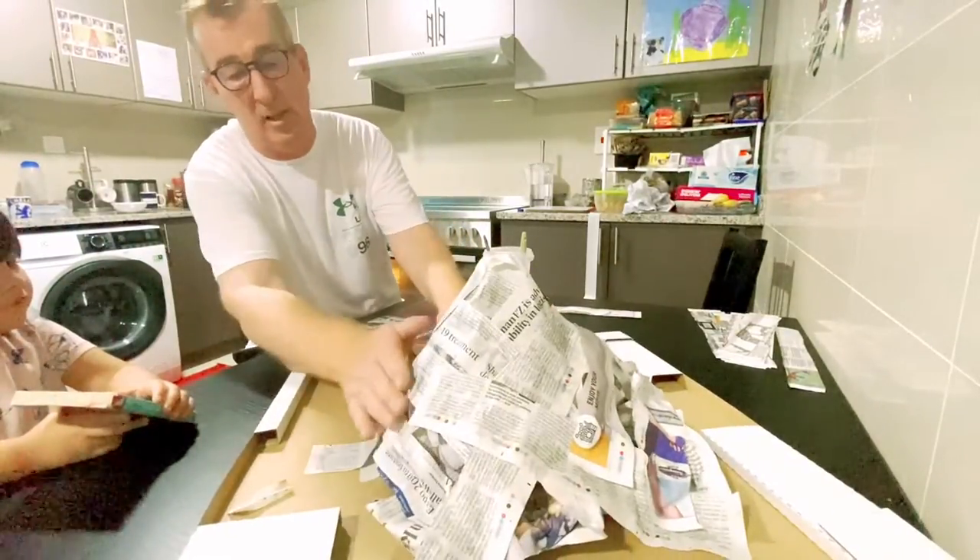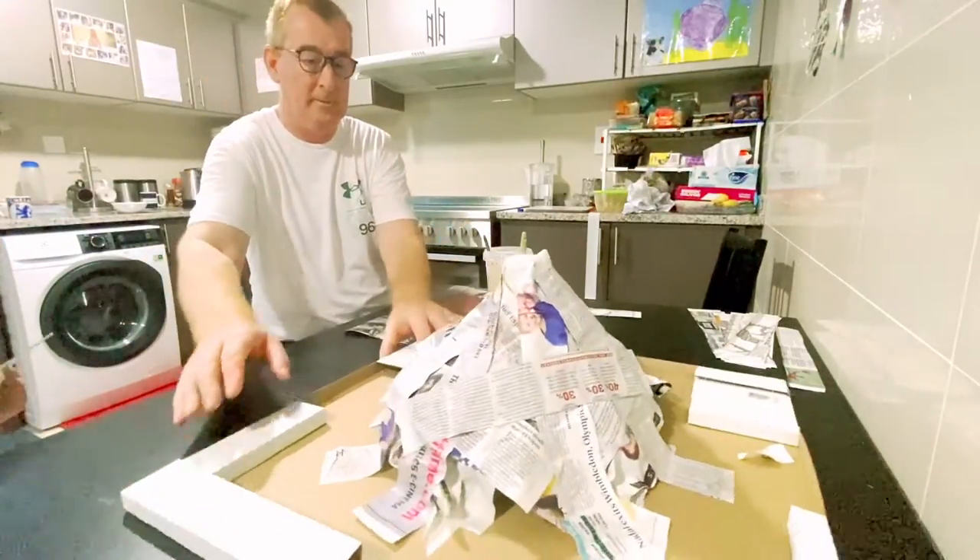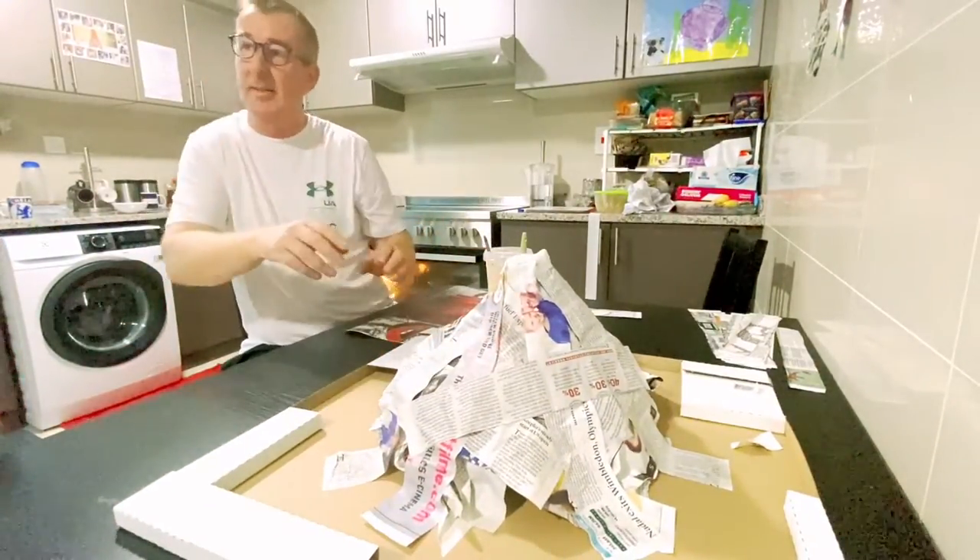The volcano's looking good now, George. Look, we're getting there. It looks good, Daddy. Yeah, I've got to cover it completely so we can paint it.